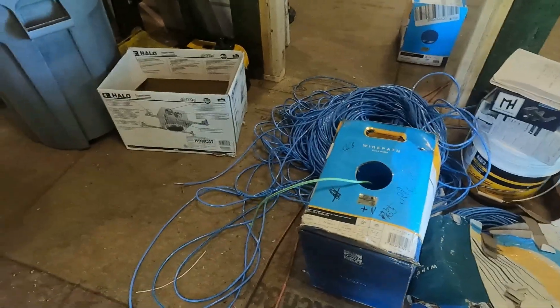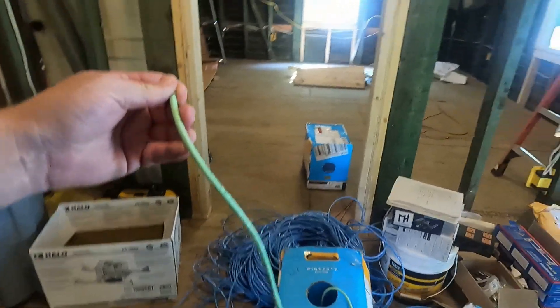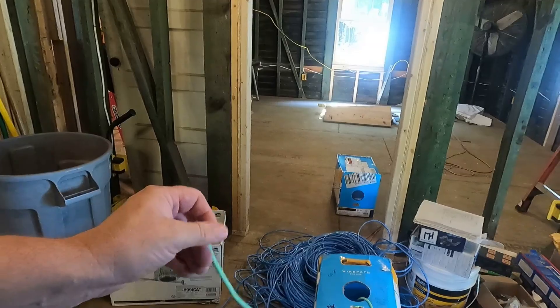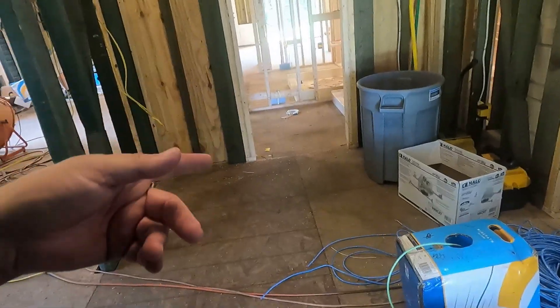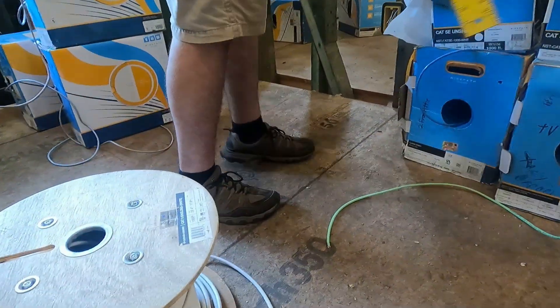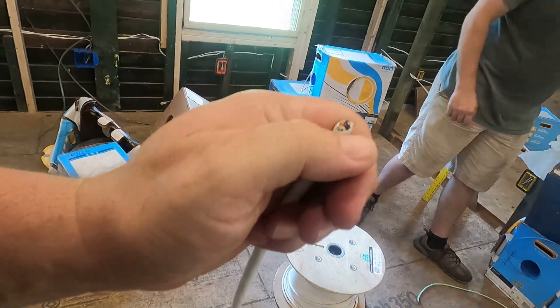Usually the wire comes in a box — they call it nest in box. This is a Cat 6 cable and you get them in different colors. We like to do different colors so we can separate out what each system is, know what it's for. We are pulling green, blue, and white. The white cable is a shielded cable — it's the same as regular Cat 6 but it has a foil shield around it. That's what we use to send video over Cat 6.